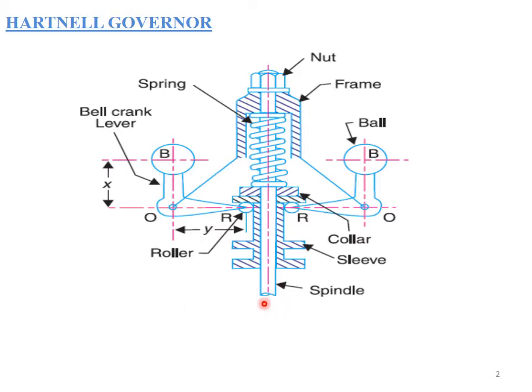The spindle is connected to the engine. As the engine rotates, the bevel gear rotates and the spindle rotates with it. As the sleeve moves up, the spring will be under compression and the bell crank lever moves up, causing the governor balls to move outward.